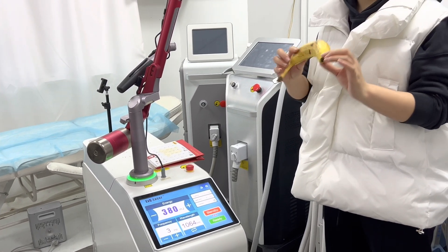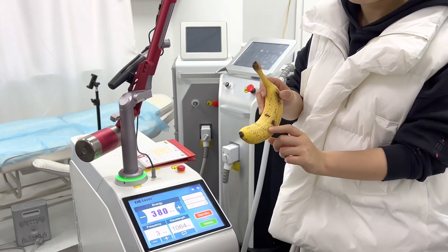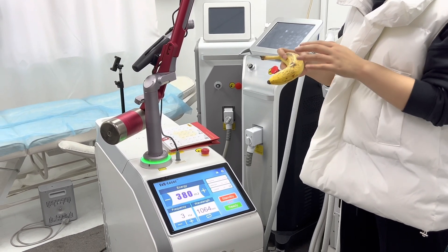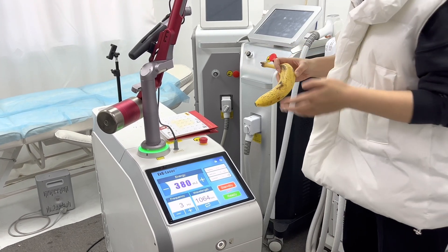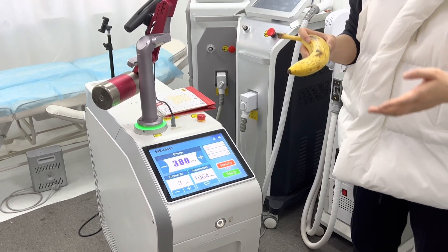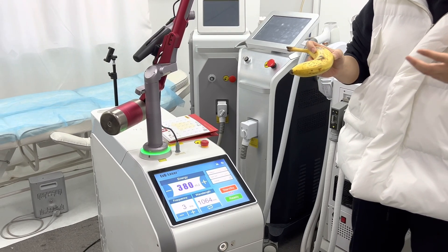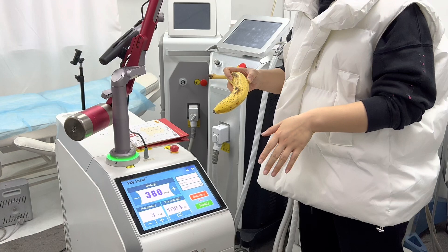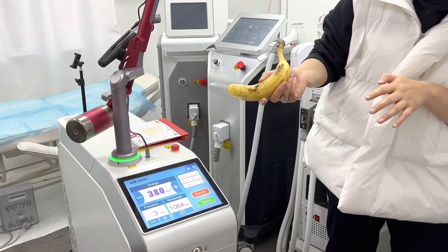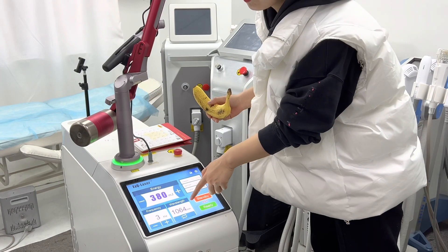We have a demo here — it's a banana you can see with a lot of pigmentation and freckles. For the Nd:YAG laser, there are two wavelengths. 1064 nm is mainly used for black, brown, and dark colors, and also for carbon peeling, and conditions like hyperpigmentation and freckles. These will all use 1064 nm.